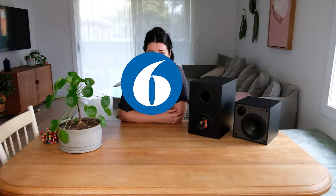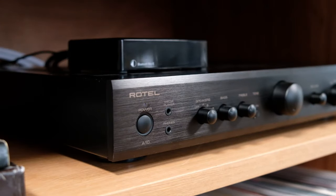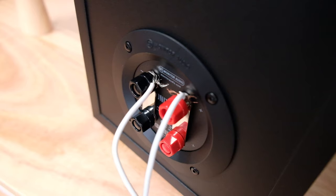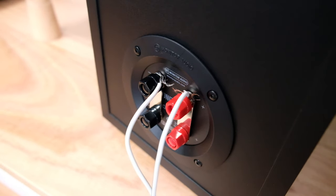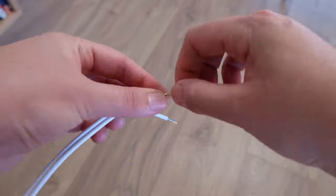A couple of common troubleshooting issues that we come across are very easy to fix. If you have an issue where the amplifier all of a sudden is turning off, that's what we call protection mode. The most common reason for this is that your speaker cables are connecting somewhere — where the positive and the negative are making contact with each other, and amplifiers really don't like this. Make sure that all of your connections are nice and tidy.